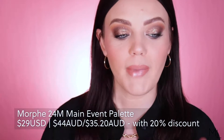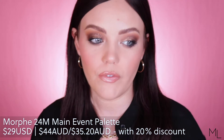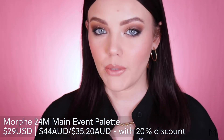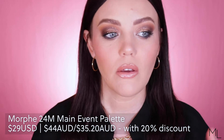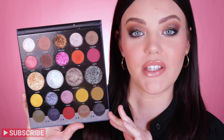So we are going to be reviewing the new Morphe 24M Main Event Palette. This palette got released — I think it was the 14th of August, which was the 15th of August in Australian time. I originally wasn't going to purchase this palette, but the color scheme really intrigued me. I've just recently purchased quite a few palettes and didn't really need another one. This is what it looks like, and you do get 24 shades in here.